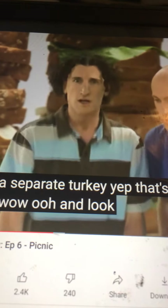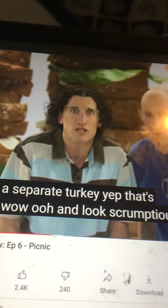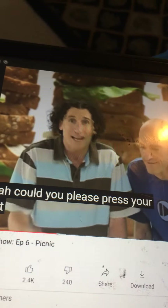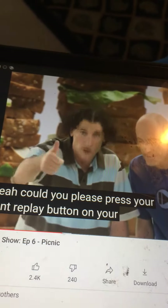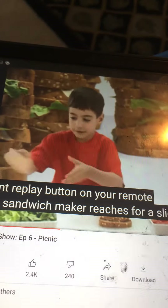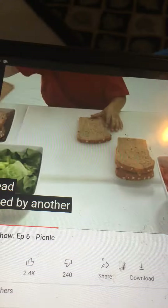And then cut it down. Whoa, that looks scrumptious! I'd like to see that again. Oh yeah! Could you please press your instant replay button on your remote? The sandwich maker reaches for a slice of bread, followed by another slice right next to it.